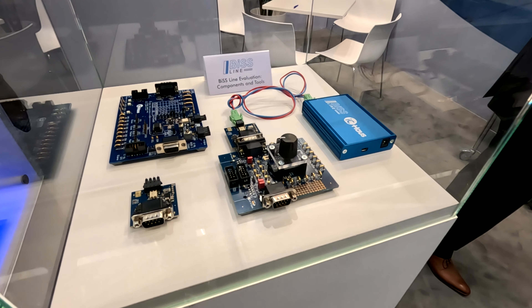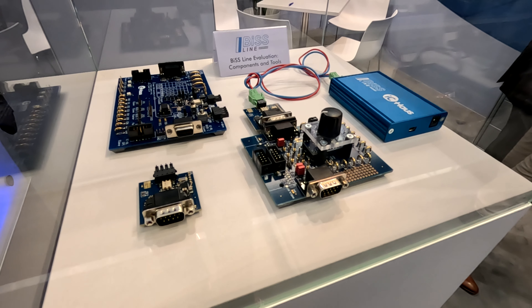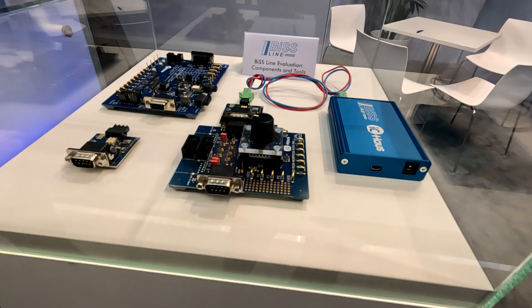We also have an adapter. Some of our customers already know these adapters from our standard BISS-C components, and we have also introduced an adapter for BIS-Line. It's very simple to get started using our adapter evaluation board and also the software graphical user interfaces.